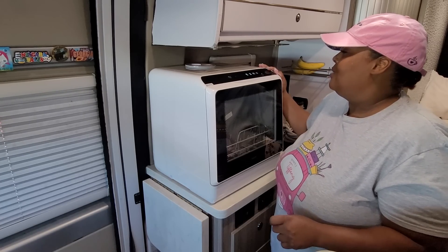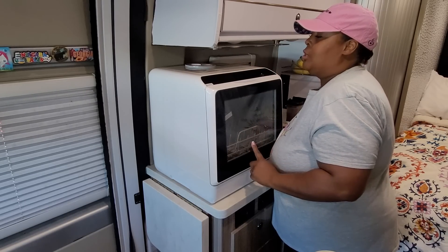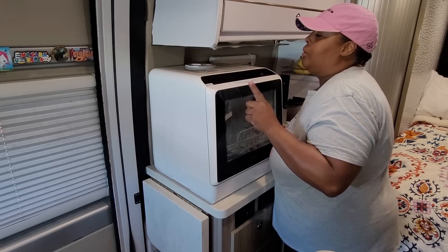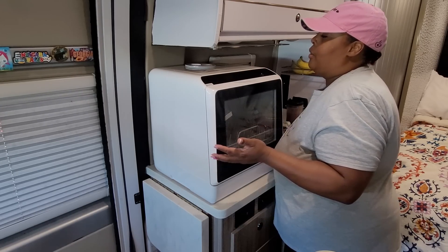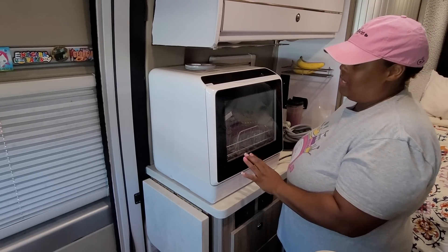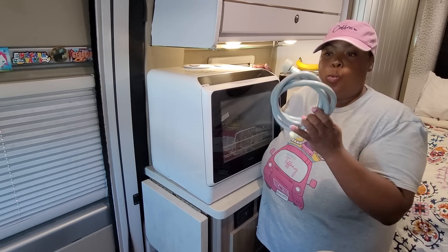I had mentioned earlier that there was some water in the dishwasher when I first opened it up. On the instructions it says the dishwasher undergoes a quality test for the water inlet before it leaves the factory, so a little residual water is normal — that explains why there was some water inside when I opened it.